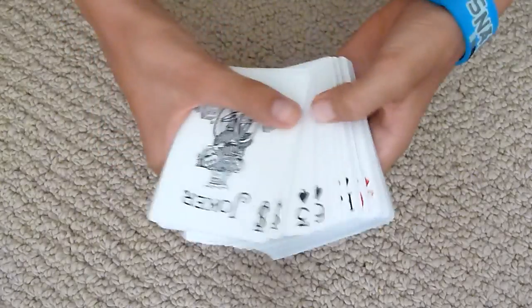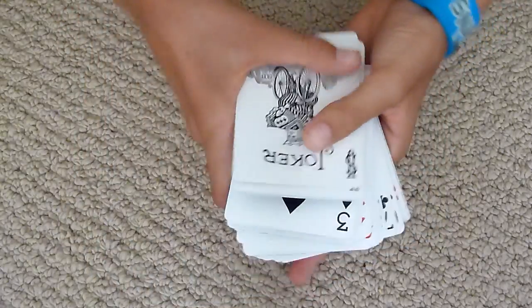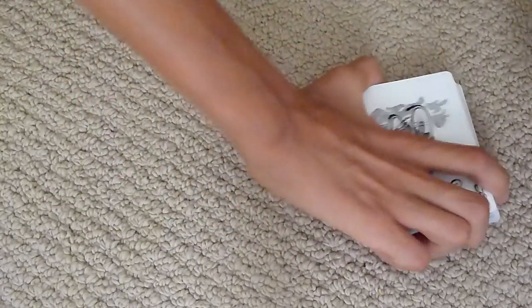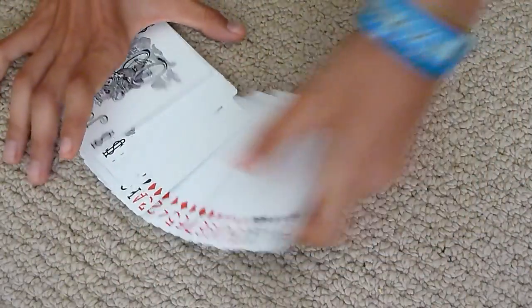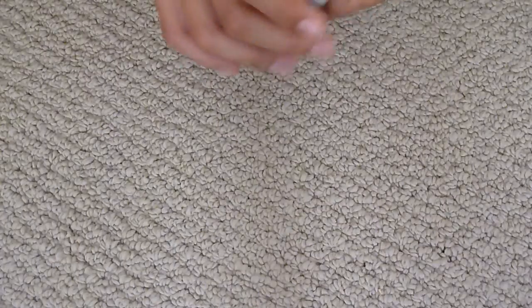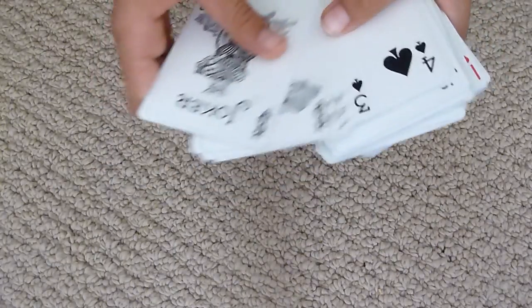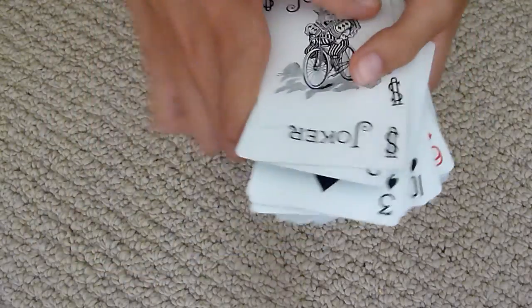The total I'll be giving this is a seven out of ten. Because it does feel nice — it is a really good deck. The quality is good, the Ace of Spades looks good, it feels really good, fans good, spreads well. So yeah, total of seven.